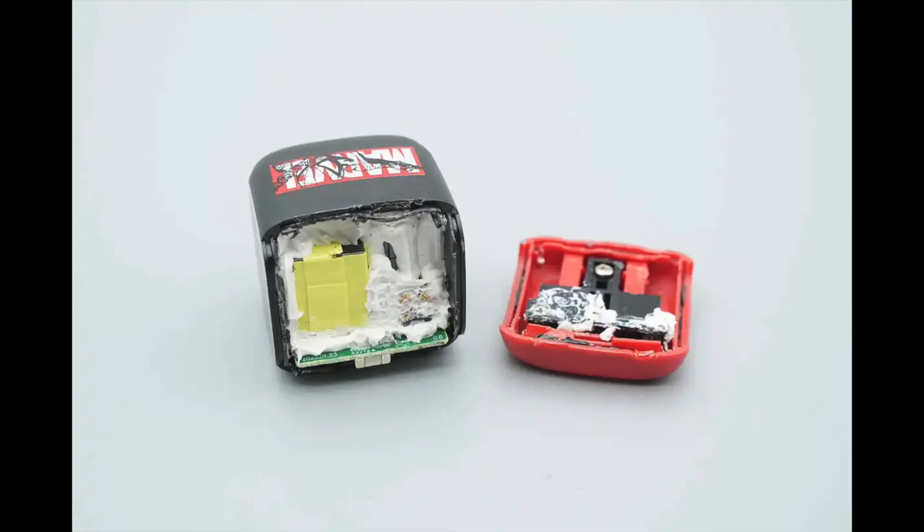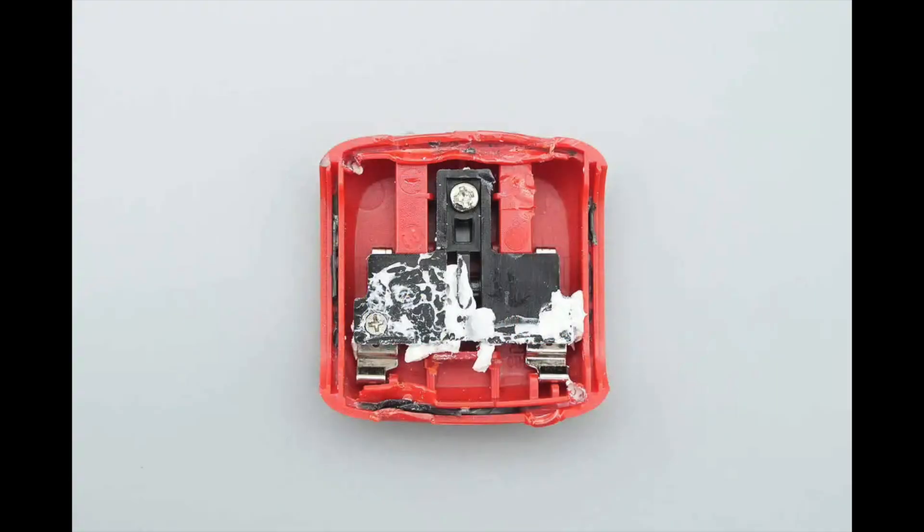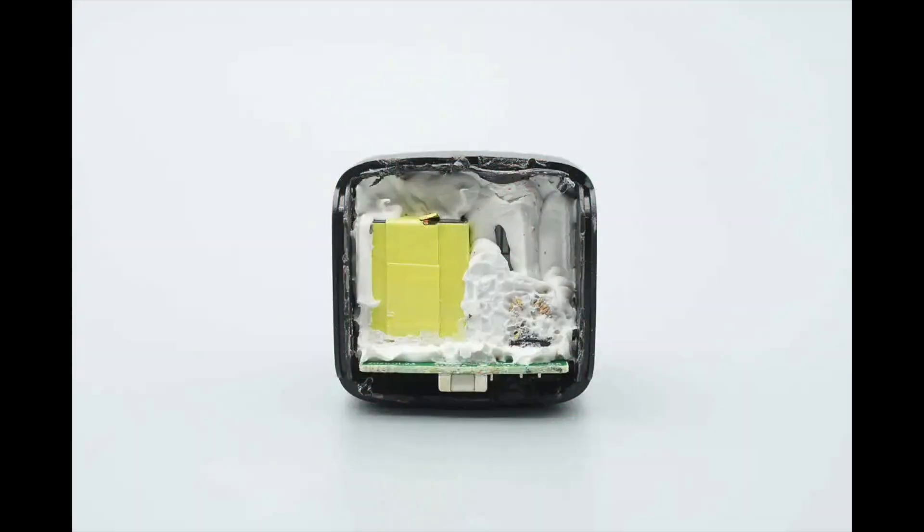Let's take it apart to see its internal components and structure. Opening the input encasing, which is joined using ultrasonic welding. The input section uses a contact-based electrical design, with the prong secured by a black plastic plate and screws. The interior of the charger is heavily filled with white adhesive, keeping the PCBA module securely in place.